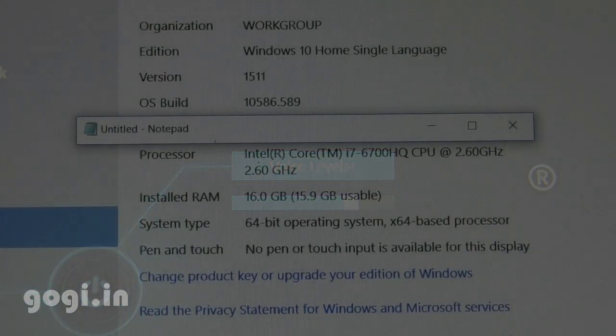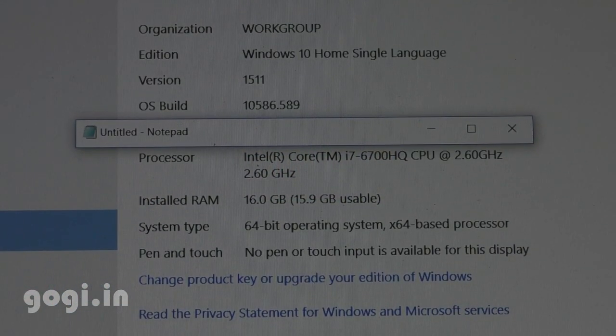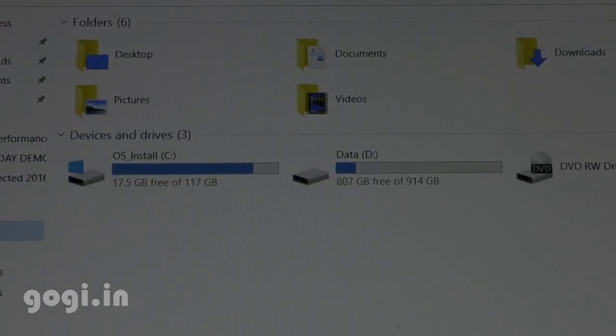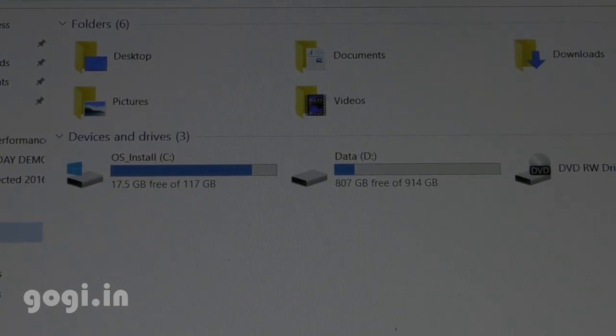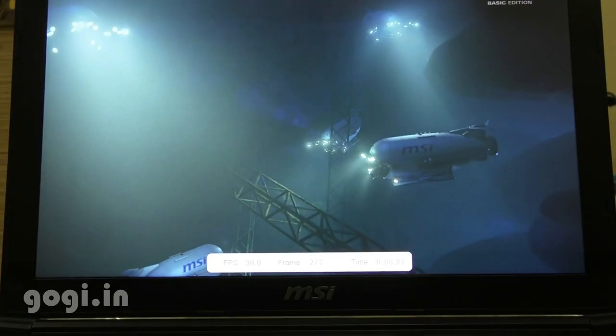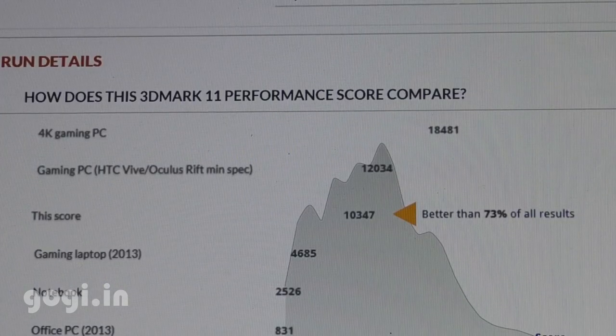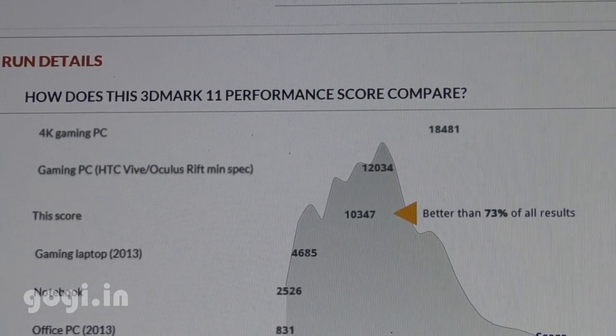Here is the system information. It's running Windows 10 out of the box, powered by an Intel Core i7-6700HQ CPU clocked at 2.6GHz, 16GB RAM, 128GB SSD where the operating system is installed, and a D drive that's a 1TB hard drive. Here is the 3DMark score — I got a score of 10,347.